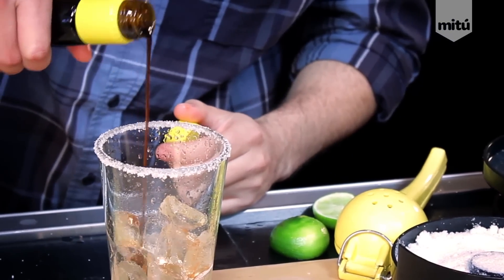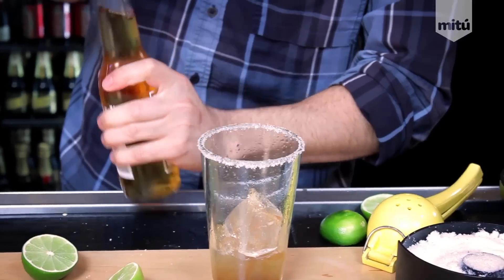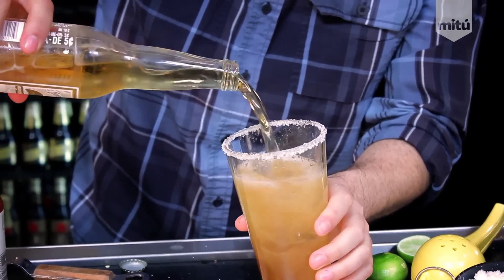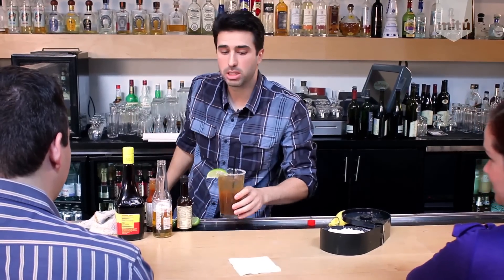Then we're going to use a complete seasoning that you can buy in any grocery store. Put a little bit in there, not too much. And now the best part — nice cold beer. Pour it in there. Yeah, that looks good right there. Get a little lime in there, a little straw, and you got yourself a Michelada Clásica. It's a great refreshing Mexican drink, great for a nice hot summer day.